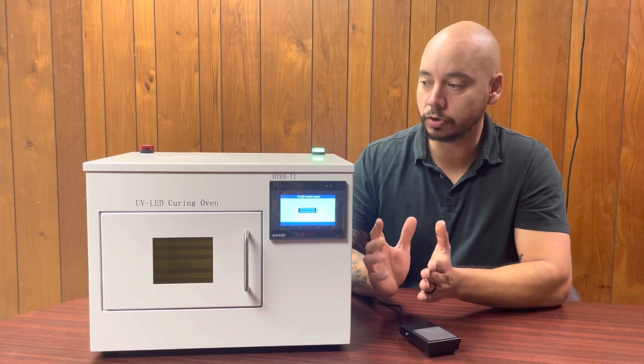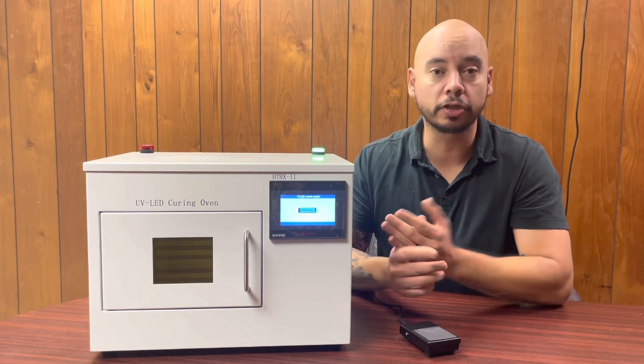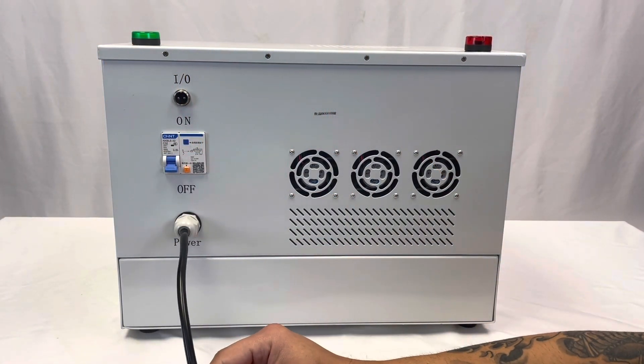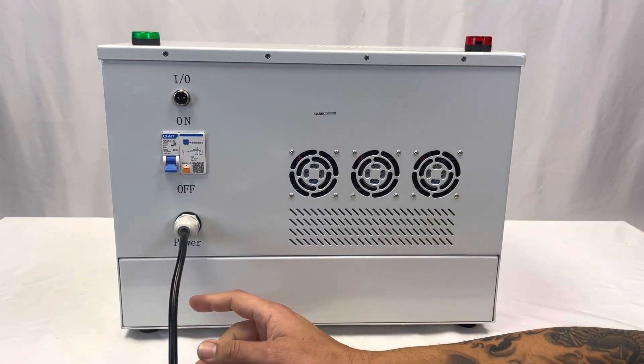Even though they can change so much, the basic functionality is the same. So I'm going to be going over the basic functionality so that you can use these with no problems. Turning the system on is pretty easy — it plugs right into a 120 volt outlet. If you're in Europe, South America, or Asia and you need 220 volts, please let us know. We can accommodate.